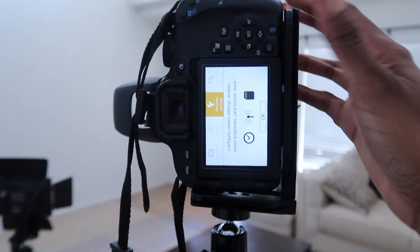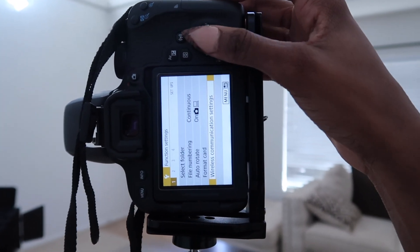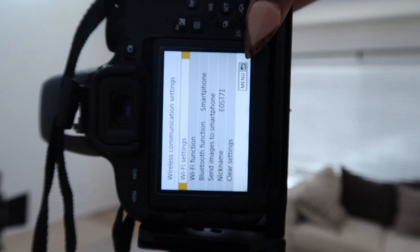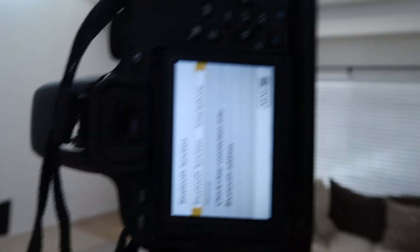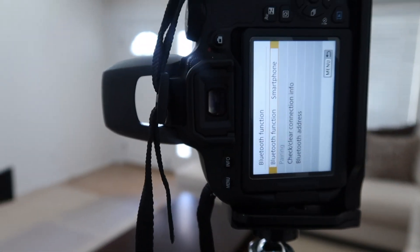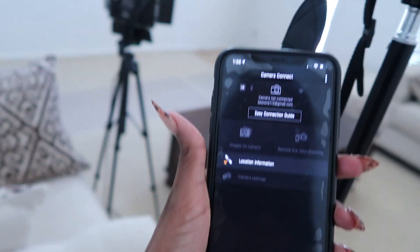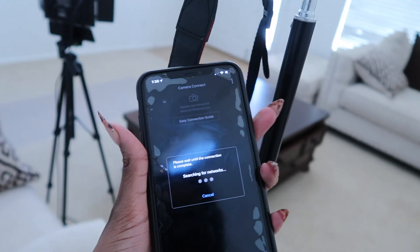You want to click menu and click OK. So it's going to be the wireless settings and communications. You want to click the Bluetooth function. I do have the Canon app on my phone, and I could use the remote on my phone.